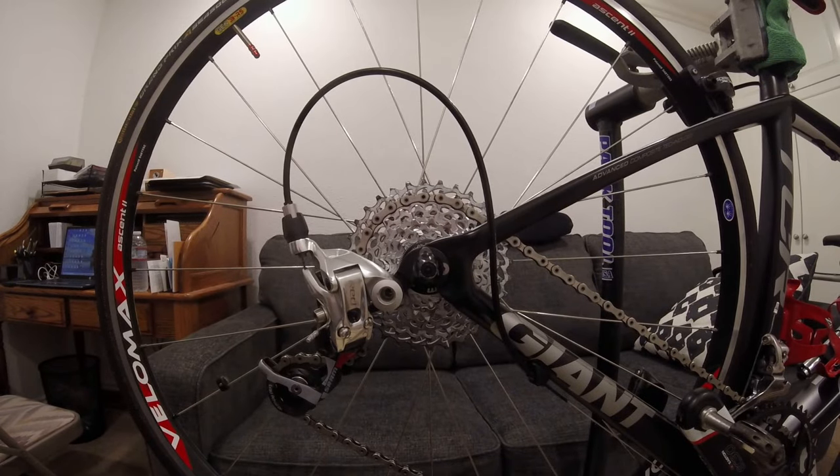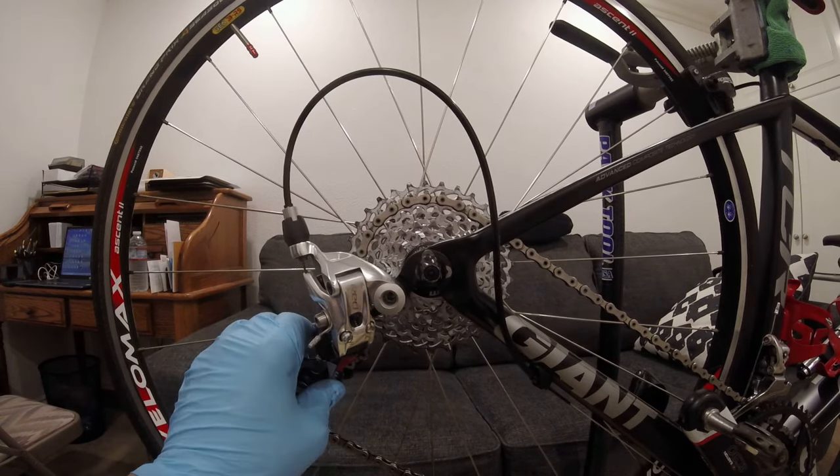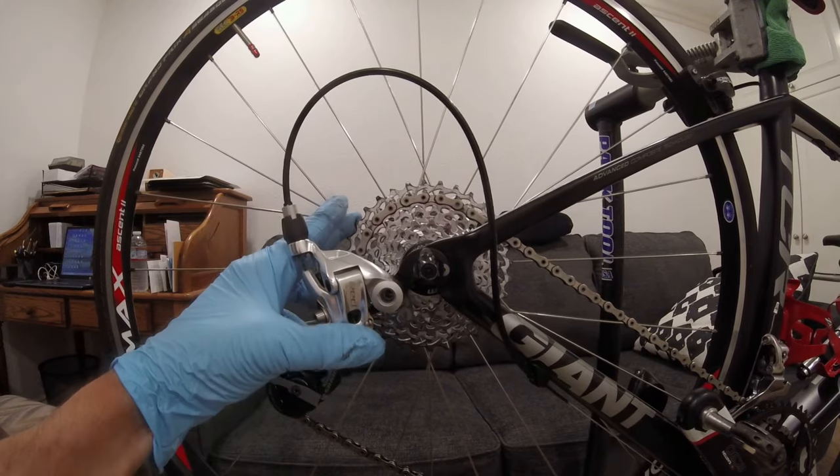Hey viewers, welcome to another BRM video. Today we're going to do something a little different. I'm going to show you how I was able to get my SRAM short cage derailleur to work with a larger cassette cog.